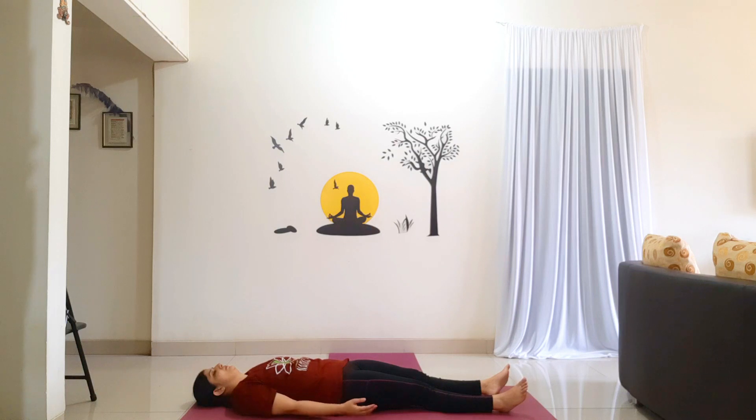Moving into Shavasana. Legs are apart, hands away from the body. Palms facing the ceiling. Eyes are closed. Take a few deep breaths in Shavasana. Completely relax yourself.